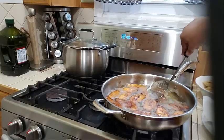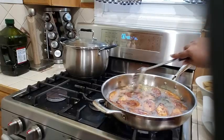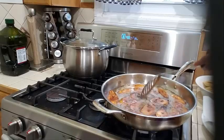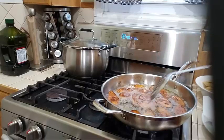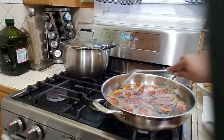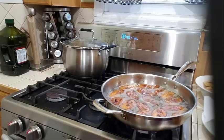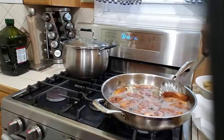Ripe plantains kind of darken when you're frying them because of the sweetness of the plantains. Look how beautifully done this is — frying up so lovely. Let's have about another 20 seconds, then we'll go ahead and take them out from the oil.